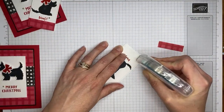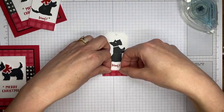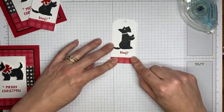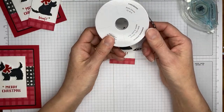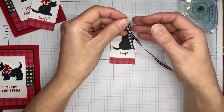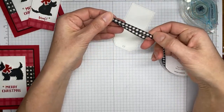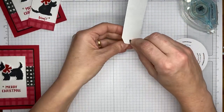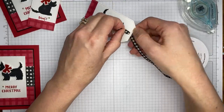I've got a little bit of Stampin' Seal on the tag, and my little strip cut from the gingham cottage designer series paper. I'm going to stick the two together. Then I've got a little bit of the black and white quarter-inch gingham ribbon — I'll take about six inches of it, fold it in half, and squish it through the top of the tag, folded side first.